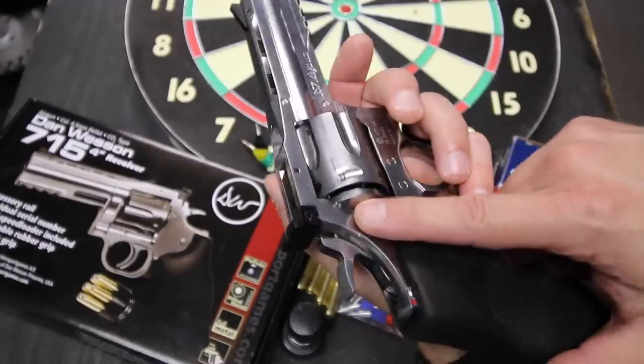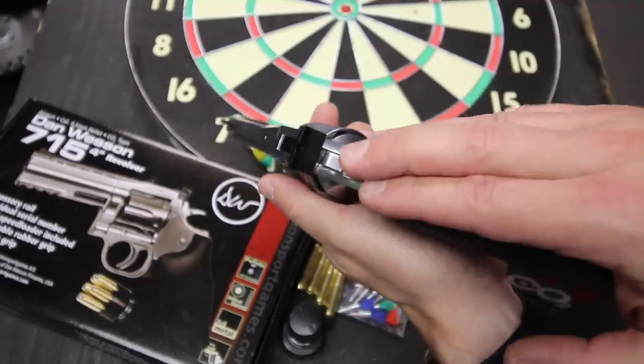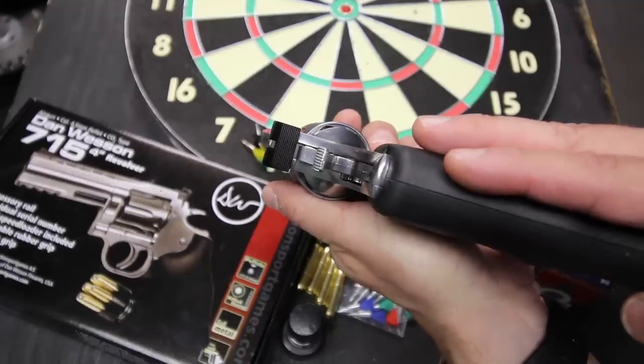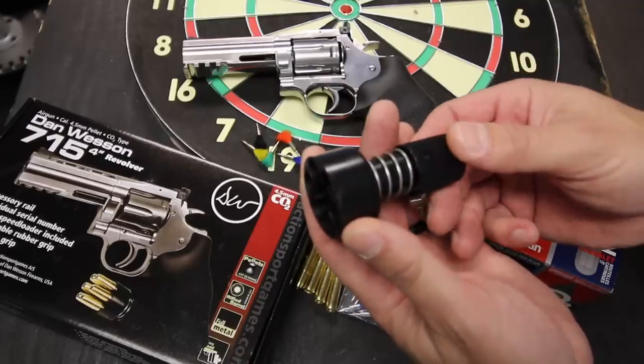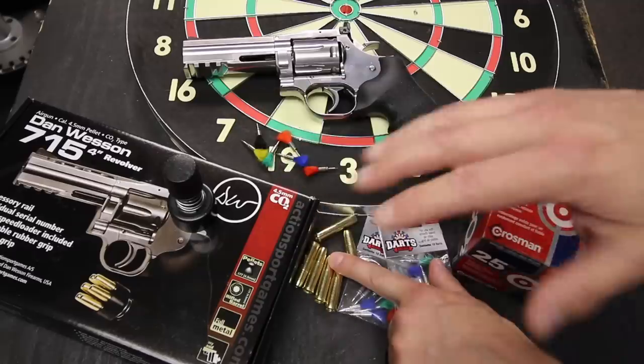The sights are also fully adjustable for windage and elevation, just like on the real thing, although they came out of the box putting me almost right on the bullseye straight from the factory. It also includes a speed loader, but you're not going to get much use out of it if you don't buy additional cartridges. Since I only have the 6 that this gun came with, this just sits in the box.